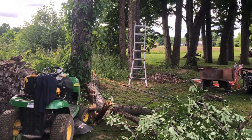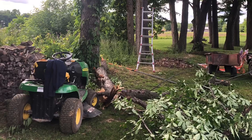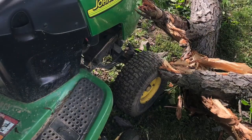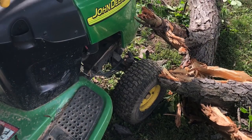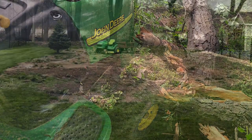This is an example of me doing some work cutting limbs. Here you can see the limb almost fell on the tractor, so obviously we have to be very careful and cautious.